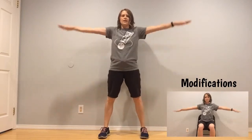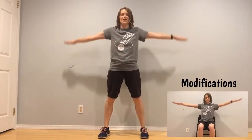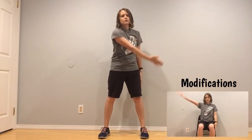Arm circles to the front — ten, eight, seven, six, four, three, two. Backwards — ten, eight, seven, six, five, four, three, two, one. Good. Left arm out — cross, scoop and hold. Five, four, three, two, and one.